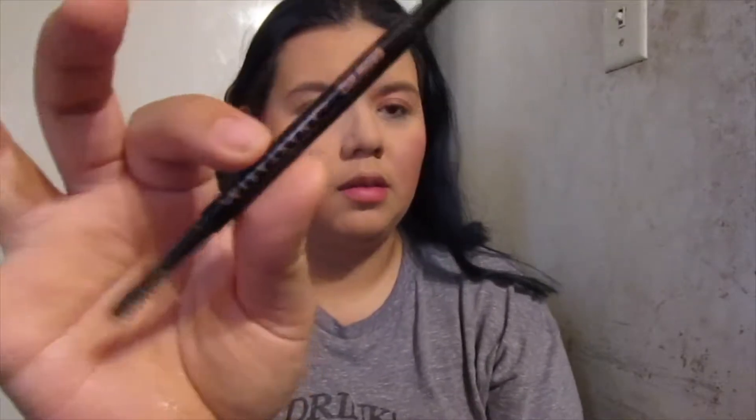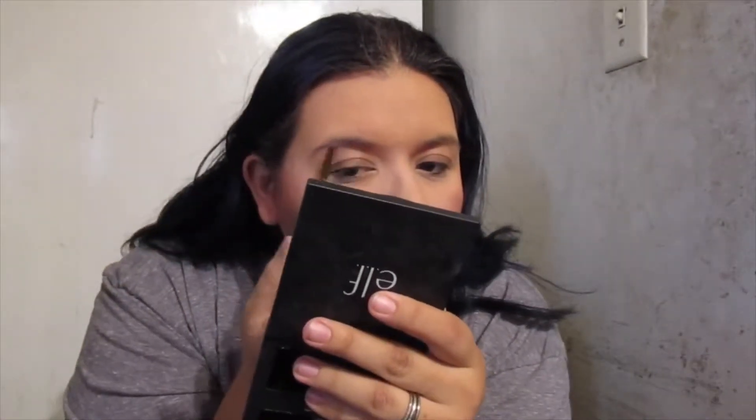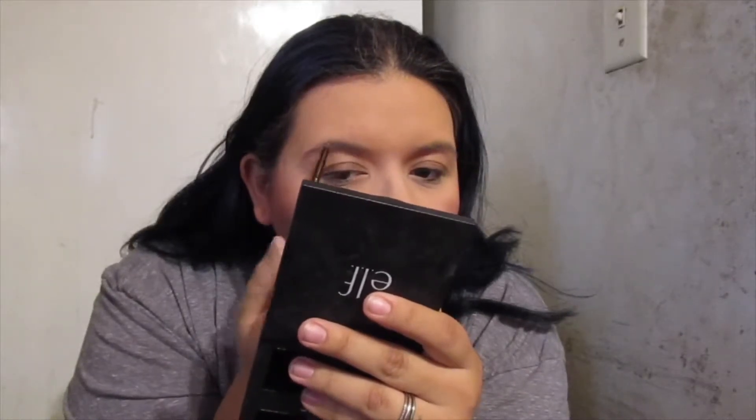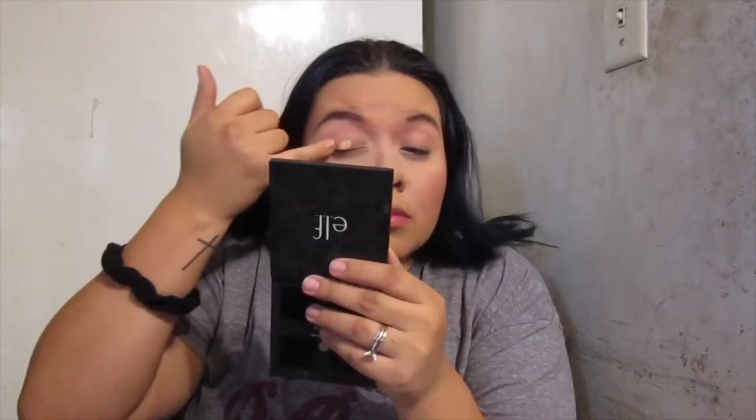For brows I'm using the Anastasia Brow Wiz just to darken up my brows — not really doing anything too fancy with them. And next that is the MAC Painterly Paint Pod in Soft Ochre to prime the eye.